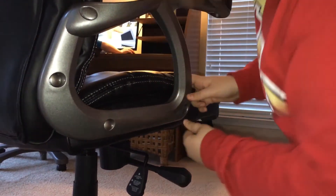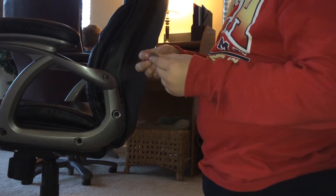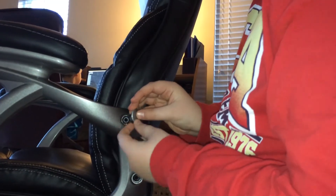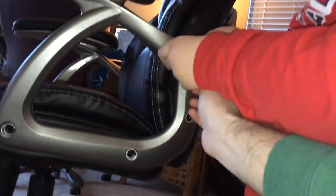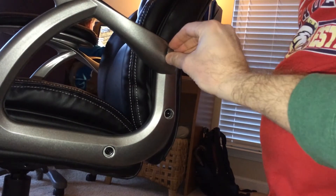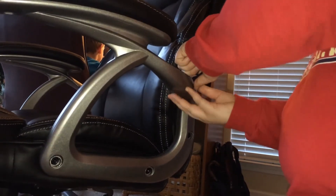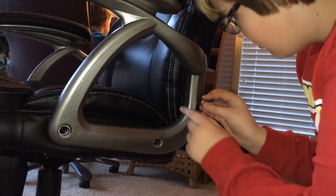Then we take this one, now the other side, now this one right here. We take this weird-looking one — I don't know how to put it — you got it right, like this. There you go. Really weird, but I'm going to put this in there.